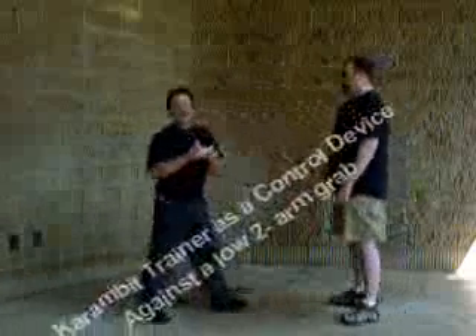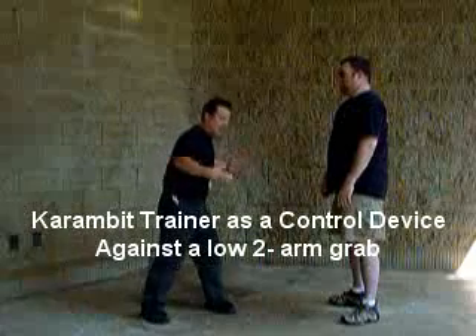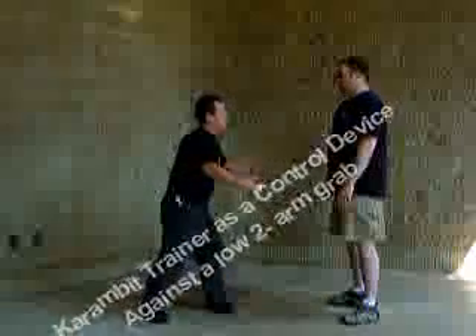The question that's come up is: how do you use a karambit as a control device for an impact tool against grappling, or somebody coming after you with a hug?